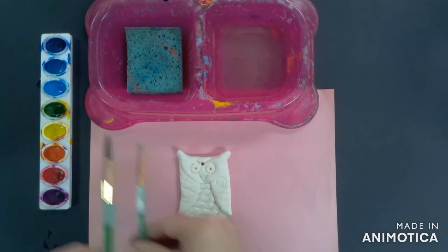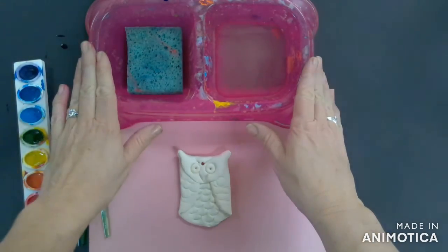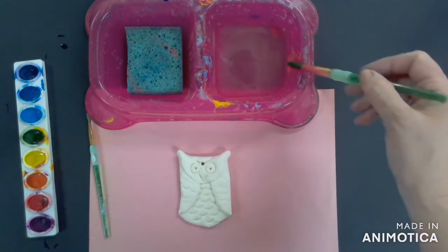First, you're going to get your sculpture of your owl. You're going to collect one or two paintbrushes, maybe a big and a small, a set of watercolor paints, and a tray for your water.